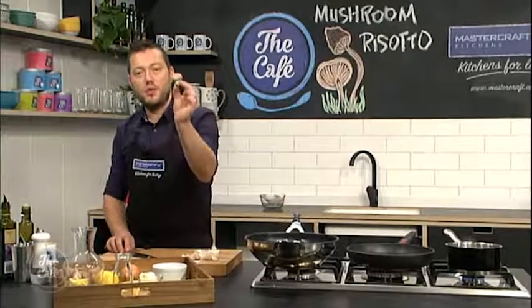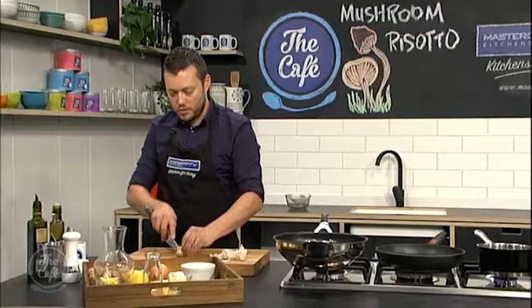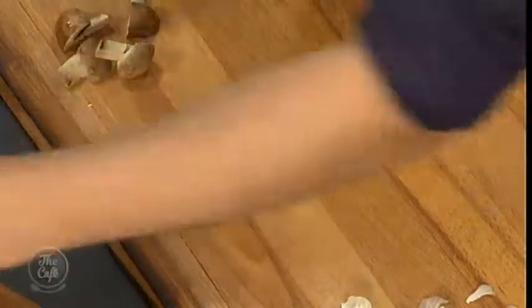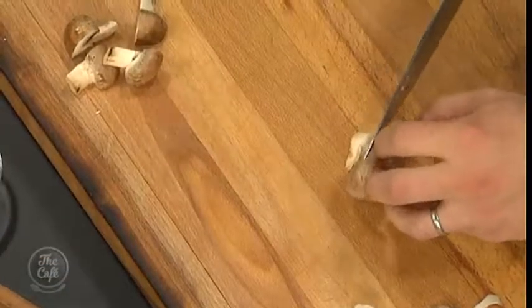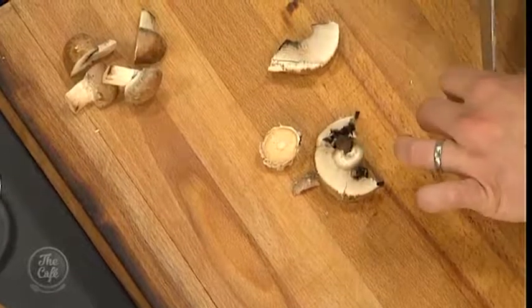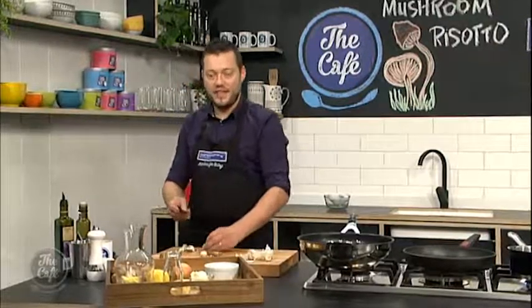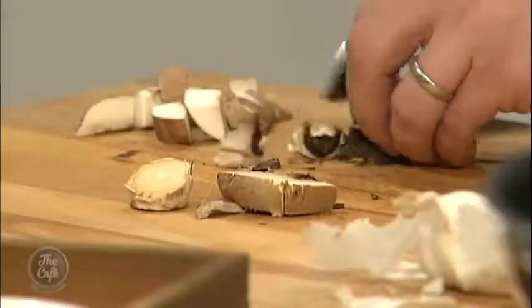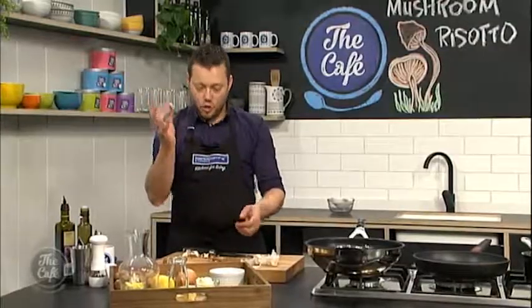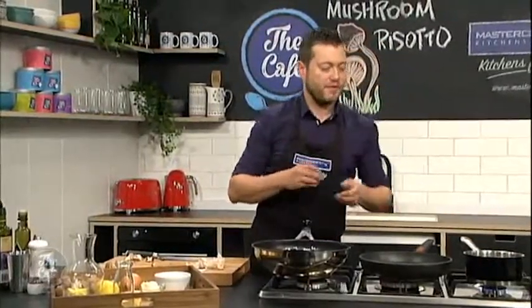We've got these beautiful Swiss brown mushrooms and we're going to use some to garnish. We're going to quarter some like that to give us nice texture on top of the risotto, and I'm also going to dice some. Just some nice slices and then a rough dice, and we're going to roast those off to go through the risotto. Any stalks or trimmings, pop them in your stock as well to get all that extra flavour.